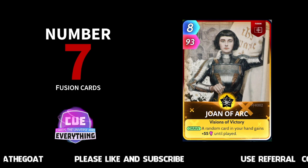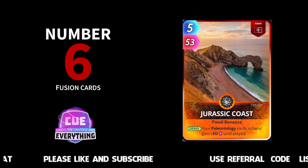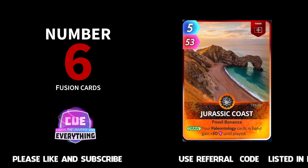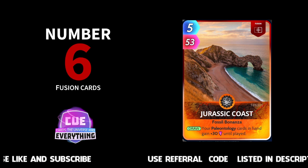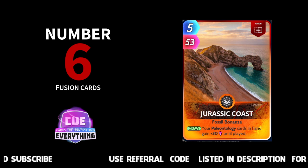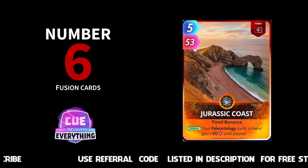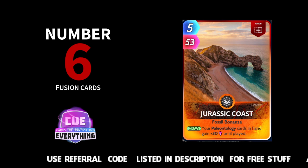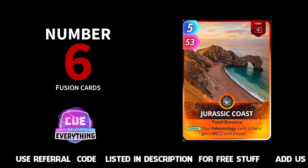Number six in our countdown: Jurassic Coast. Your paleontology cards in hand gain plus 30 until played. Fantastic card. I nearly put this one a bit higher and I'm sure other people will put it higher, especially if you like to play paleontology decks. Eight for 53, but all your paleontology cards in hand gain plus 30. So if you are playing a paleo deck, this is probably one of the cornerstone cards to include. Jurassic Coast — nice little card.